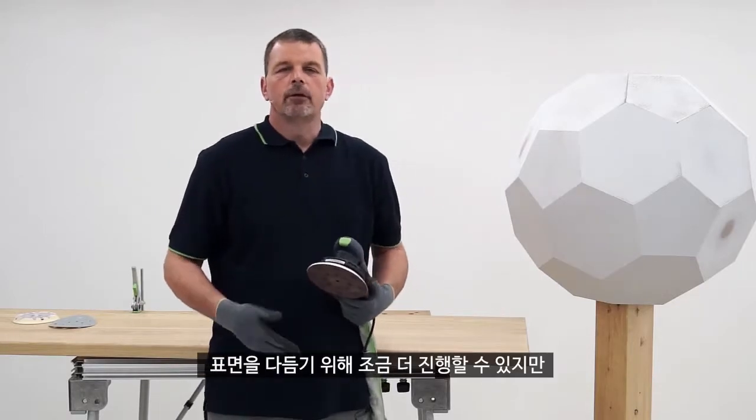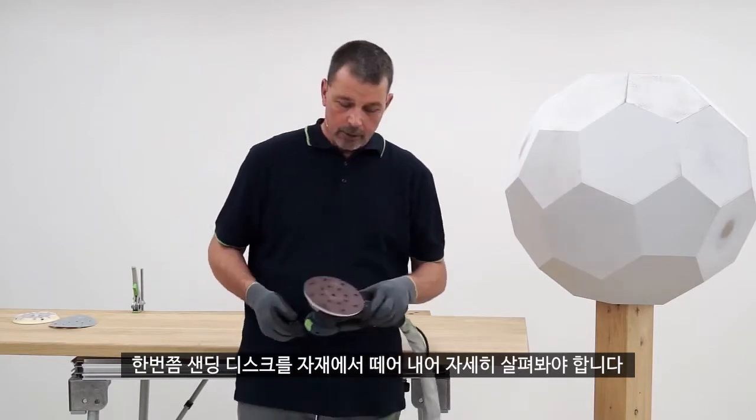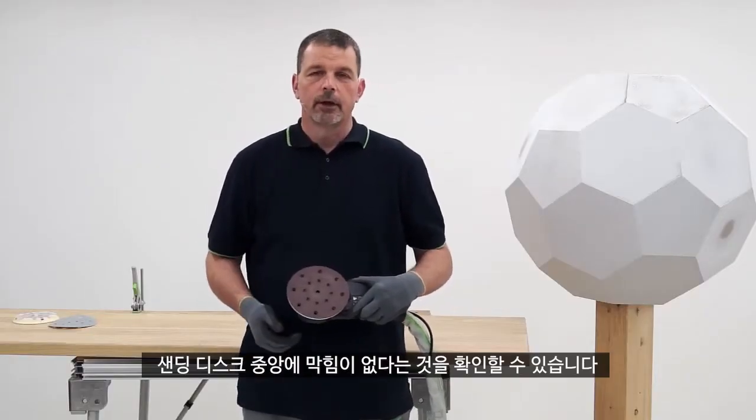I can then use further grits to further refine the surface, but we also need to look at the abrasive once it comes away from the material being sanded. You can see here we have no clogging in the center part of the abrasive and the extraction is really effective.